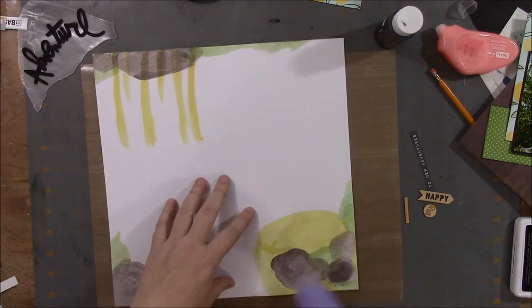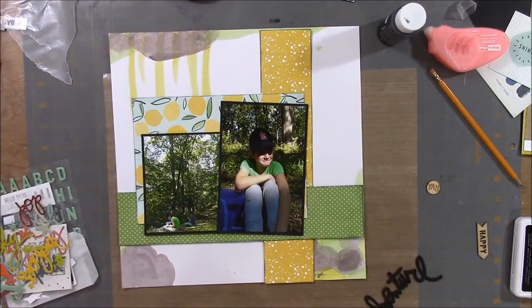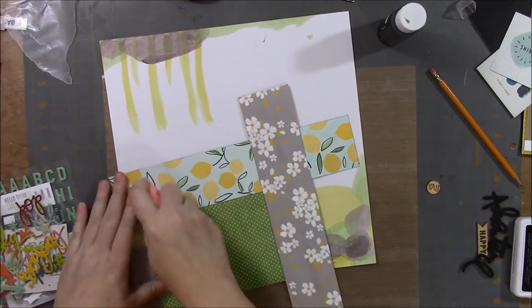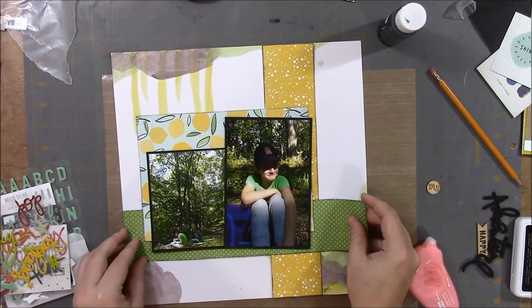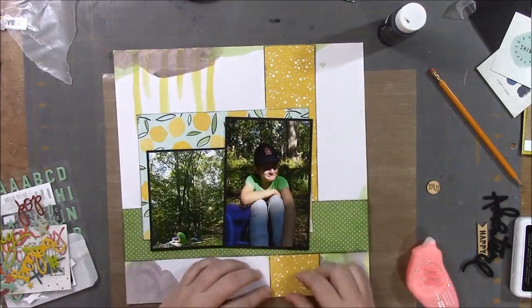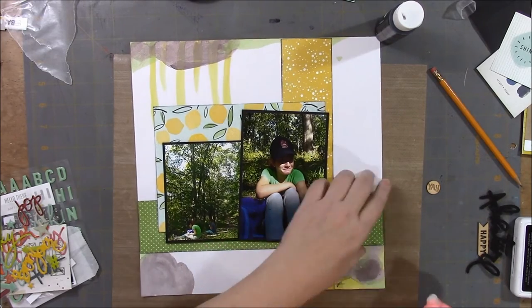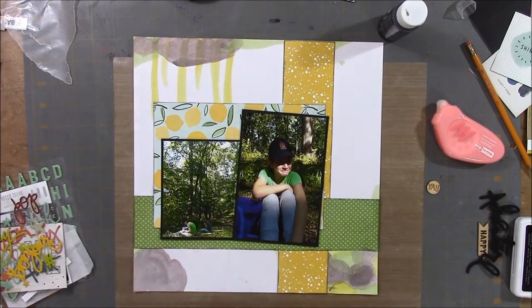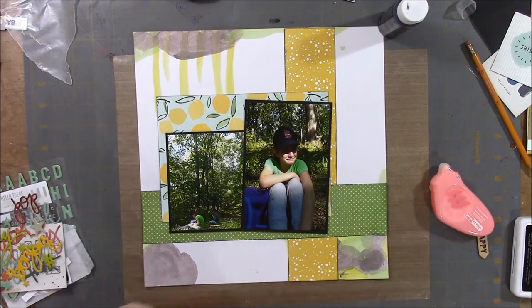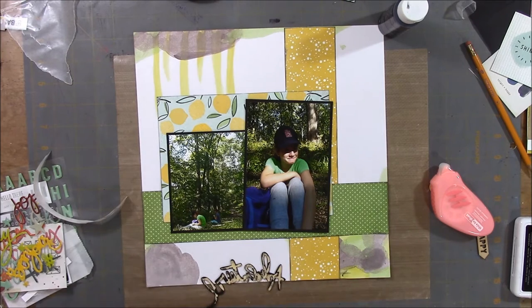I'm just cleaning up my watercolor supplies and drying the watercolors. The page is dry now and I'm just gluing down the patterned paper in the picture. I always glue a lot and then I have to pull it up because I want to stick something behind it. That's the adventure wood veneer that I painted black, and I'm just adding some Scotch adhesive dots on the back.